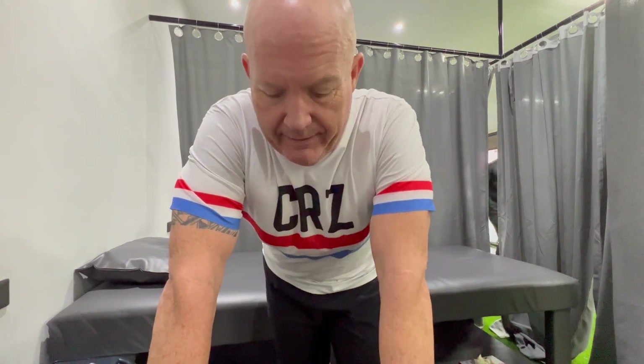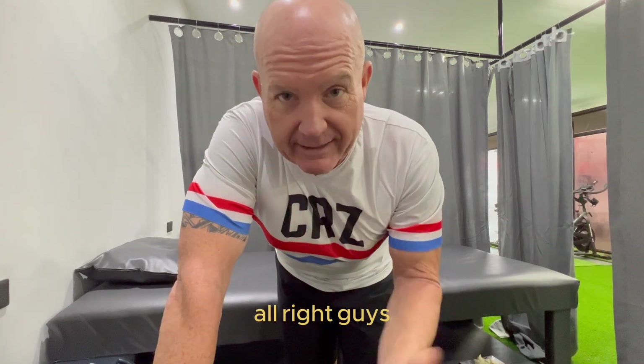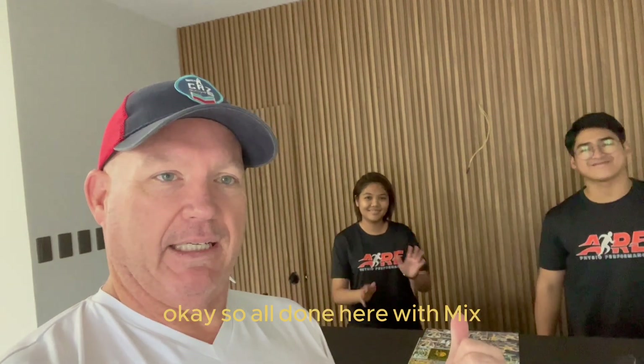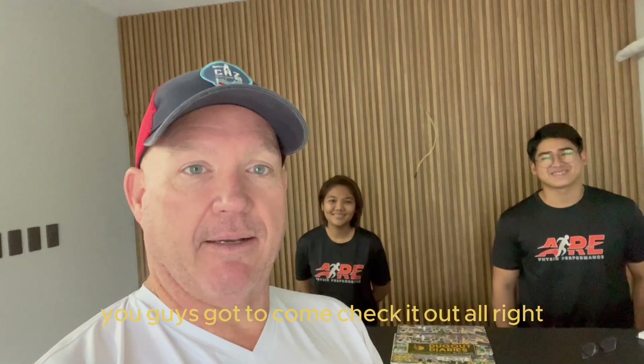So that's it — that's the first recovery session, and definitely won't be the last. Thanks for coming and joining me at Air Physio in San Fernando. Mix over here did a great job today. All done here with Mix, and we're done at Air Physio. You guys got to come check it out — Tank approved!